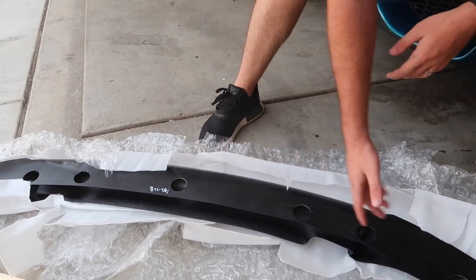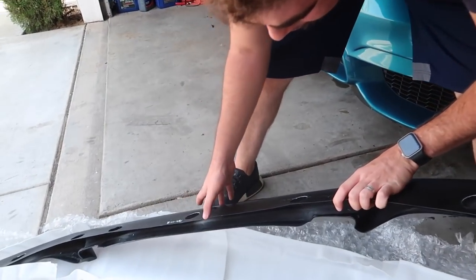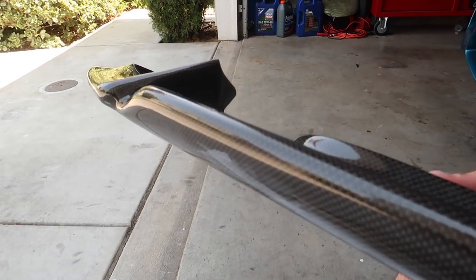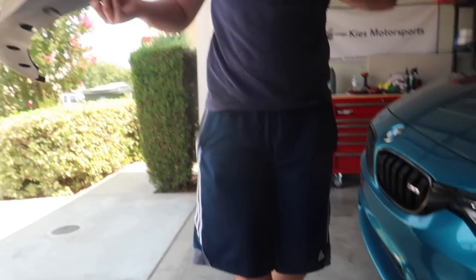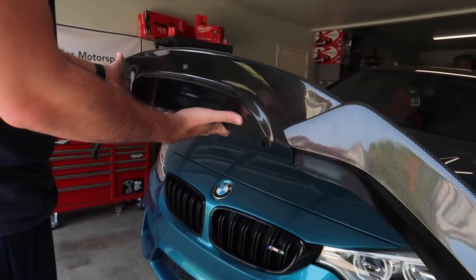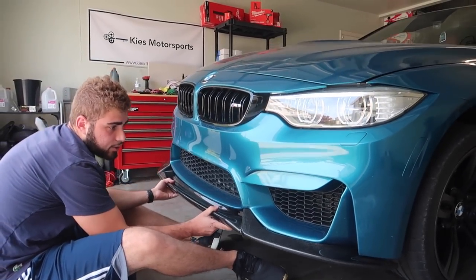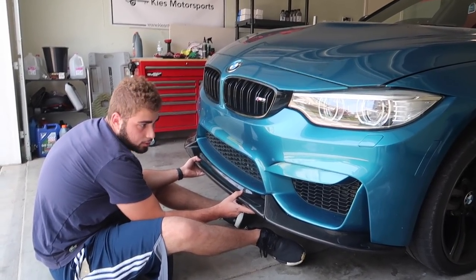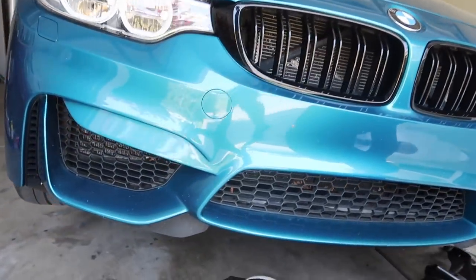You guys just saw him make a few marks — it doesn't matter because it's going to be the bottom of the car. It's going to get scraped eventually. It is what it is, as long as the top looks good. We're going to need some 3M for this. Let me sit it underneath first to see how it looks. Oh, that looks pretty good! It looks kind of like a splitter-lip situation. It's definitely a lip, but it comes out more than most other lips.